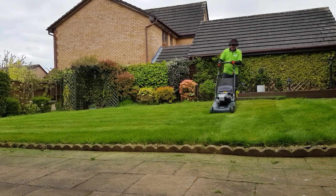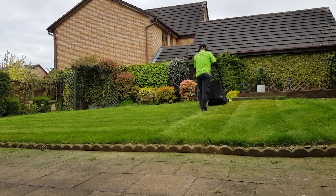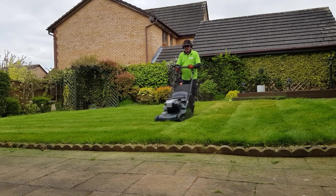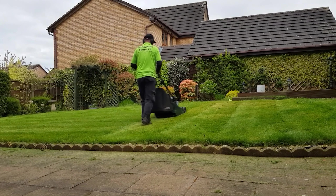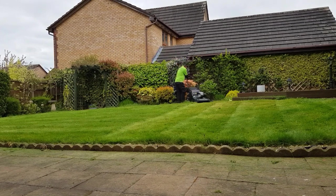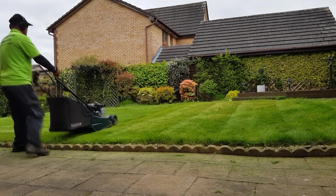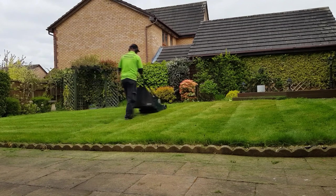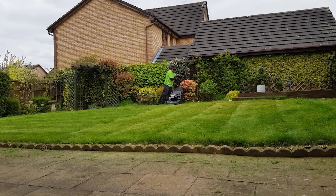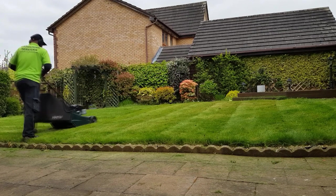So this is now its second going over. I've lowered the deck just a little bit to get it down a little bit lower. When I talked to the customer on my initial visit I did say to them the lawn isn't going to look pretty — it's going to look a little bit discoloured — because the lawn has just been left so long. But over time it will green up and sort itself out if I keep mowing at the same length, which is what I do on all my lawns.